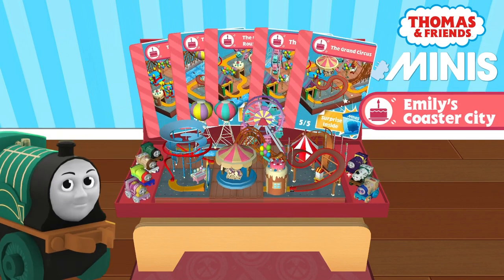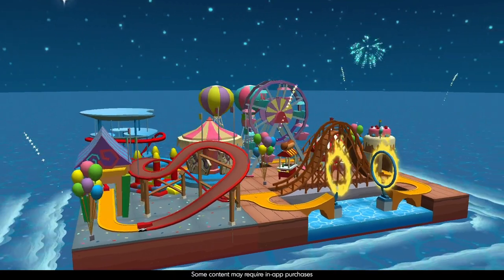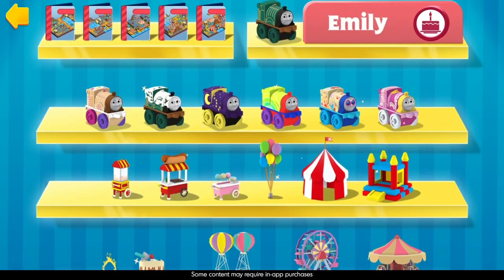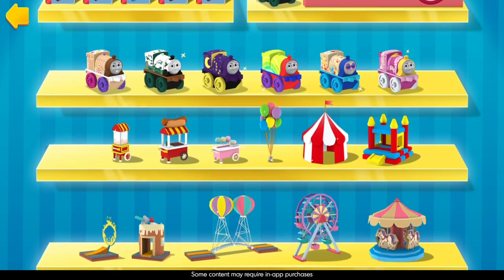Today in Thomas and Friends Minis: how to build the Coaster City train set. Exciting tracks, a Ferris wheel, a carousel, and much more are waiting for you at the fair.